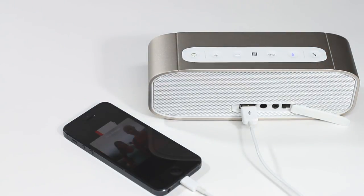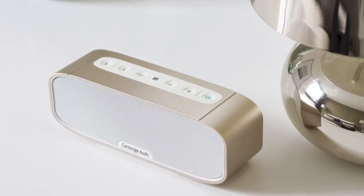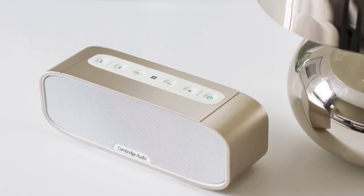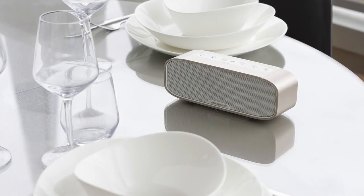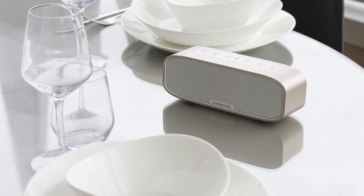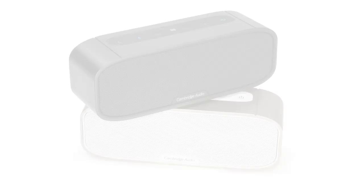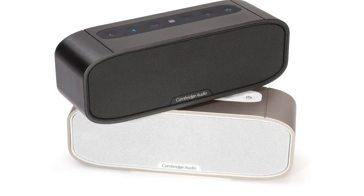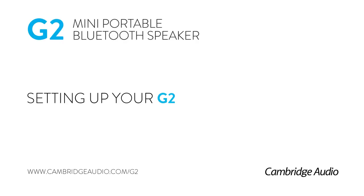Standing only 67mm or 2.6 inches high, the G2 is easy to carry around and allows you to enjoy great quality music without wires wherever you are — at home, away or in the park. Plus, the G2 can provide 10 hours of playback from a single charge. Now, all that's left for you to do is enjoy the music.